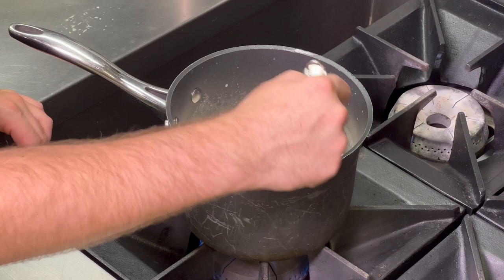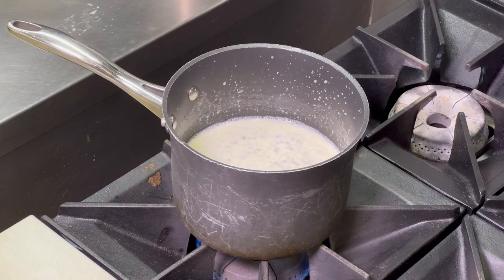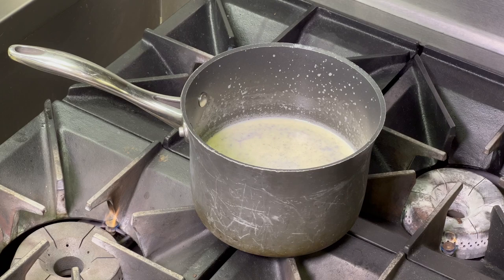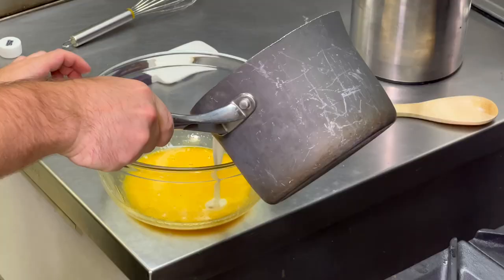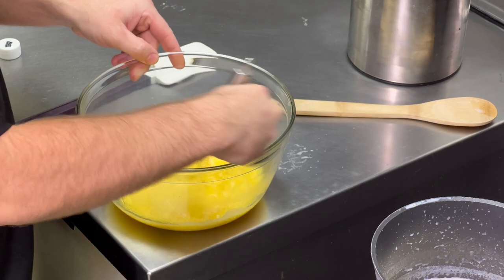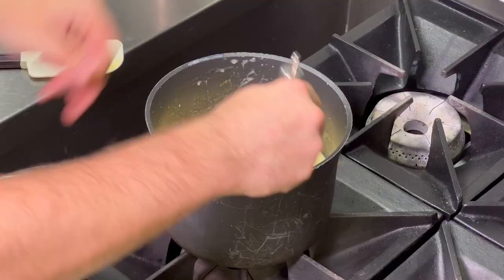Once the mixture starts to simmer, we're going to take it off the heat and let it cool for a minute. Once it's cool, we're going to be adding our egg yolks to the ice cream mixture. Once the egg yolks are added, we're going to go ahead and add our decarbed rosin to the ice cream mixture.